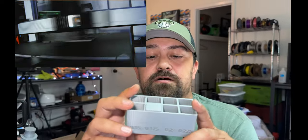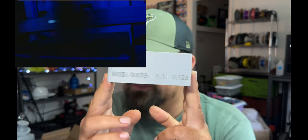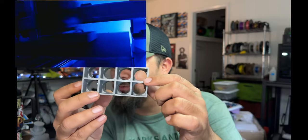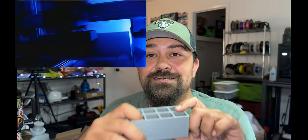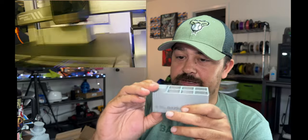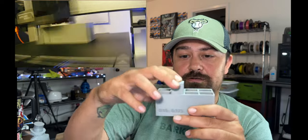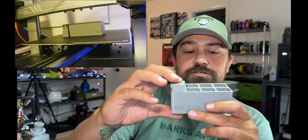I ran a 0.04 tolerance test and this was one of the worst results I've had. The main reason seems to be these weird artifacts — it almost looks like a heat wave going through the print. This machine does not do seams very well at all. If you line the heat waves and seams up perfectly it fits fine, but if you don't it's much more snug.